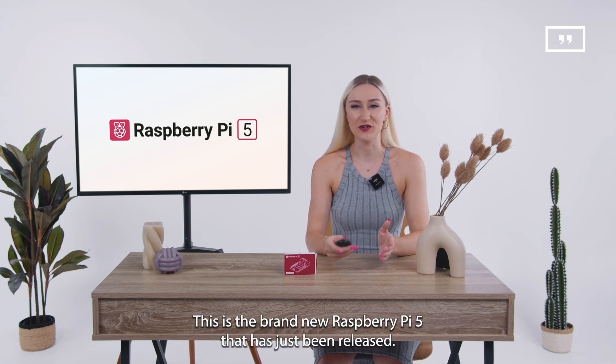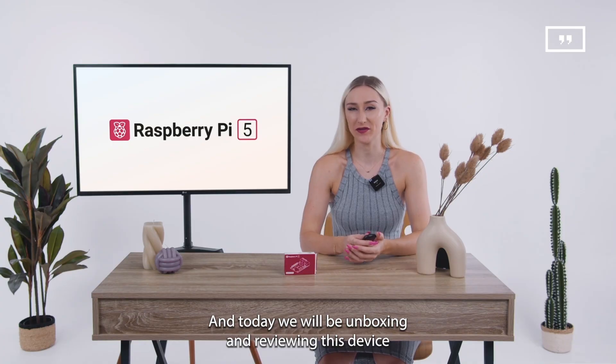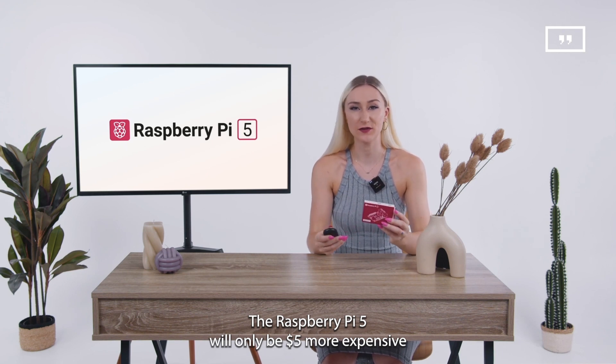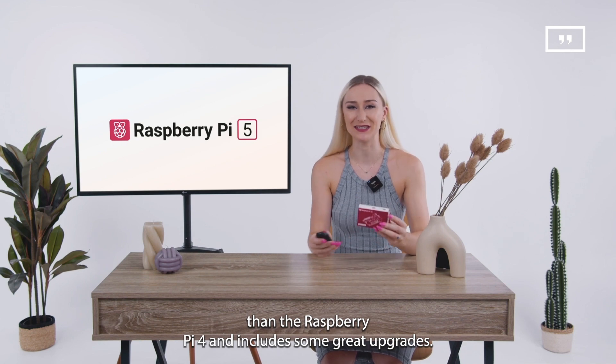This is the brand new Raspberry Pi 5 that has just been released. Today we will be unboxing and reviewing this device and comparing it to the Raspberry Pi 4 model. The Raspberry Pi 5 will only be five dollars more expensive than the Raspberry Pi 4 and includes some great upgrades.